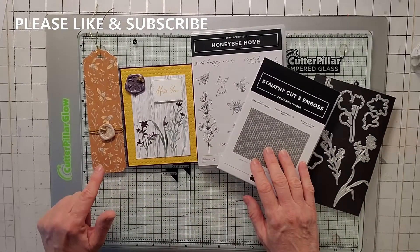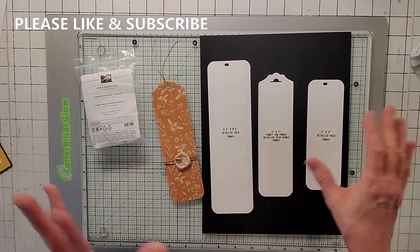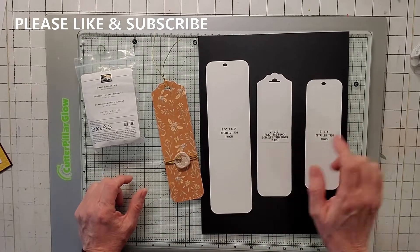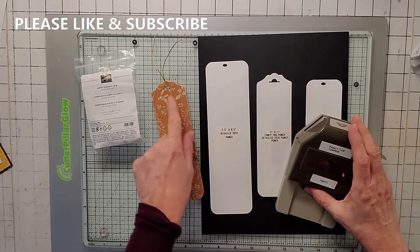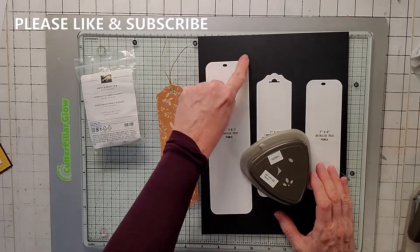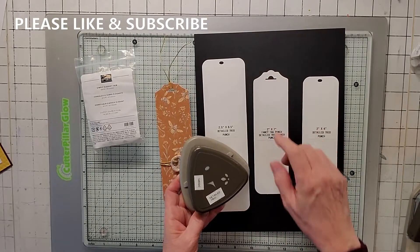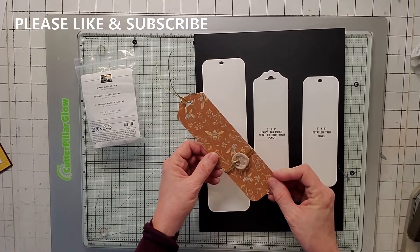So I made a bookmark — which this is like my first bookmark, I can't believe that. And I also did a card using Honeybee Home, the 3D embossing folder, the Hive one, and of course its dies. Let me show you how I did the bookmark first. The thing about bookmarks is you can really do anything, but there's a base of sizes: two and a half by eight and a half, two by seven, and two by six. I went with the two by seven and then I used the fancy tag topper punch and also the detailed trim trio to round the corners and put in the punch marks.